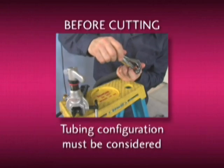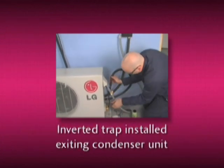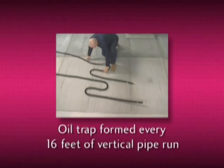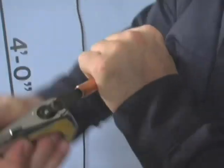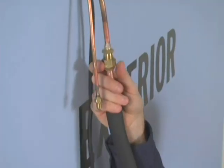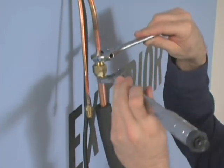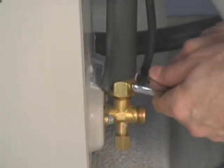Before you cut, the tubing configuration must be considered for proper oil return to the compressor. Remember: an inverted trap must be installed directly exiting the service valves of the condensing unit, and an oil trap must be formed in the refrigerant lines every 16 feet of vertical pipe run. Once the tubing has been cut, deburr the end and position the tubing to prevent filings from entering and contaminating it. Using good quality flaring equipment is vital — follow the manufacturer's directions. Connect the refrigerant tubing and, using a torque wrench, tighten the flare nuts to the torque specification outlined in the installation manual. Remember to use a second wrench to back up the tightening process.